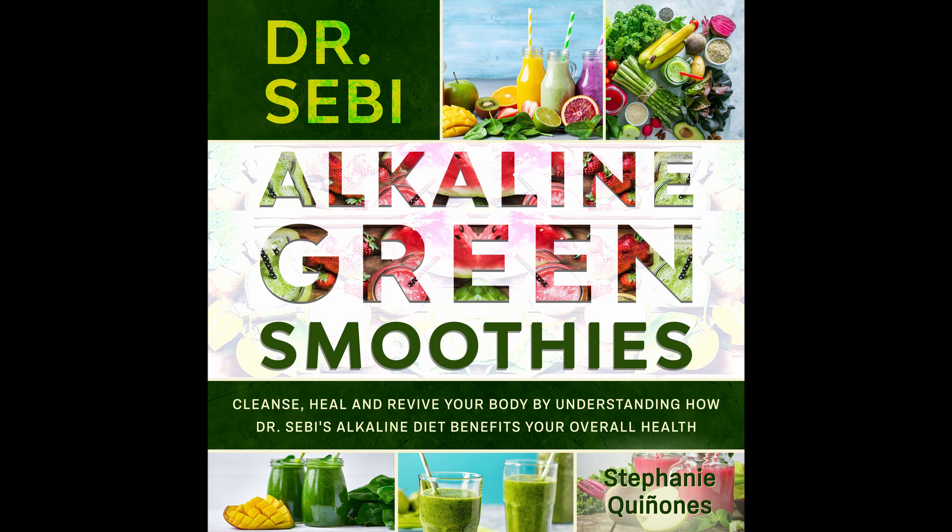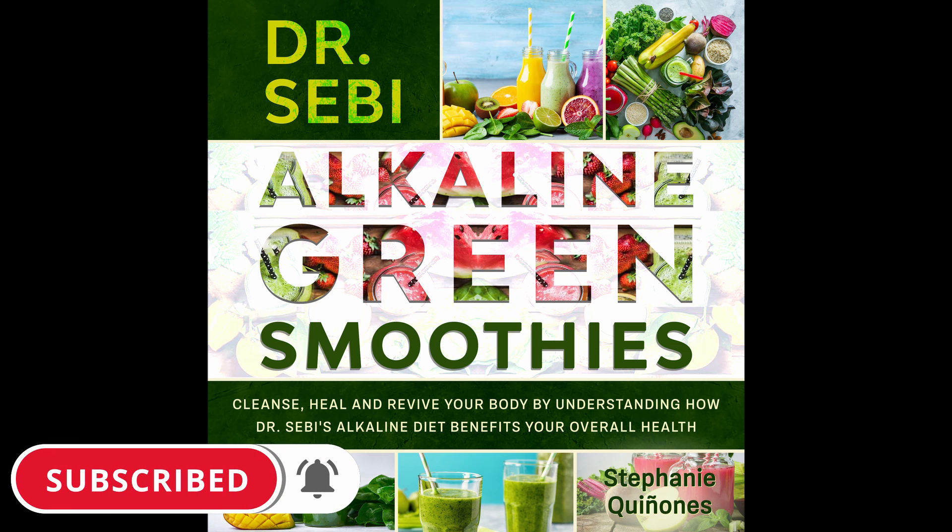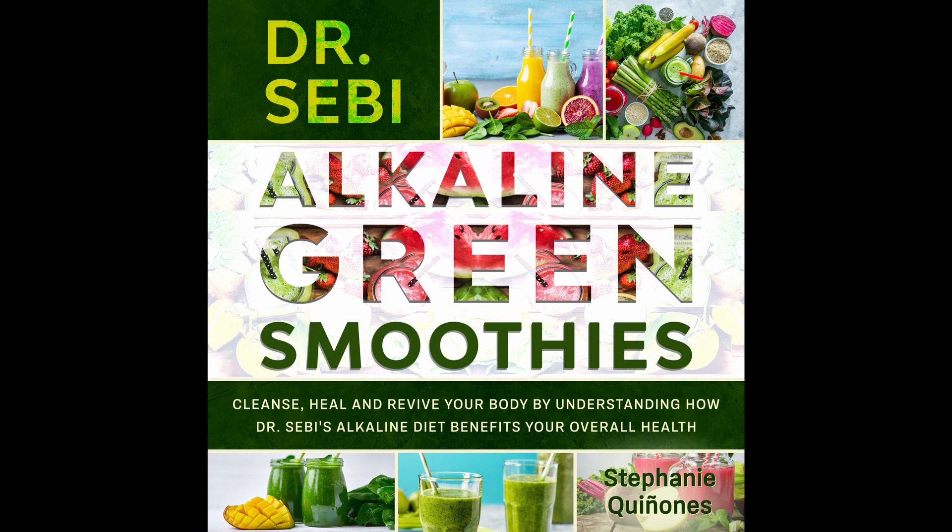Strawberry and Spinach Smoothie. Spinach and strawberry is a killer combination and it makes for a refreshing smoothie you won't get enough of. Prep time: 5 minutes. Cook time: 1 minute. Serves: 1.